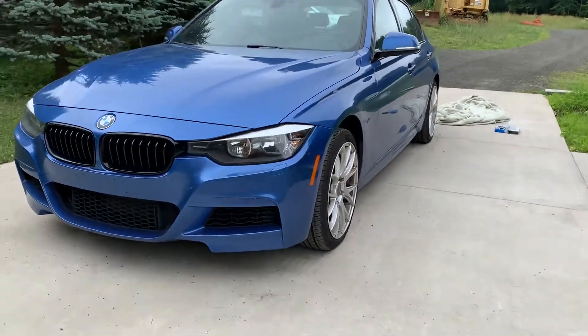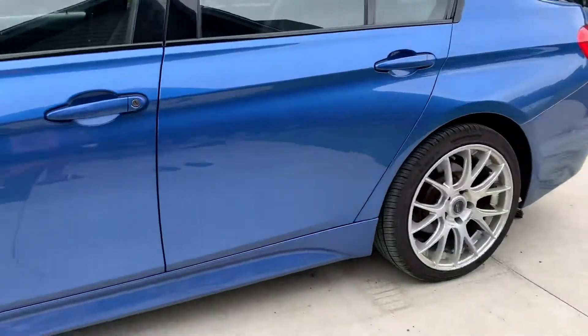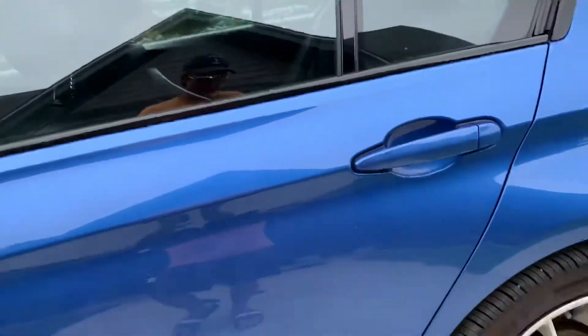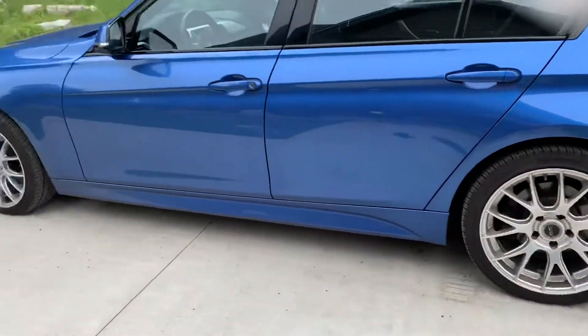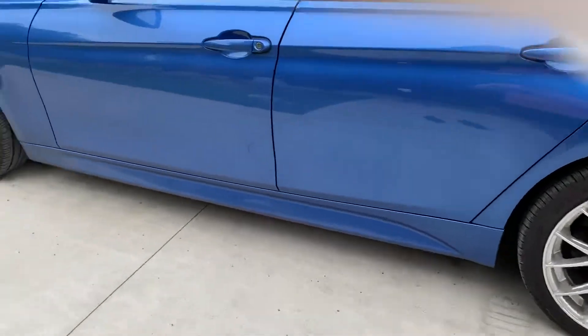Welcome to the channel. What we're doing today is making a video on why my BMW muffler rattles. If you're watching this video, yours probably sounds a whole lot like mine. Please give a like, a comment, and subscribe because it really helps the YouTube algorithm. I'm not monetizing or anything like this — I'm trying to help people.